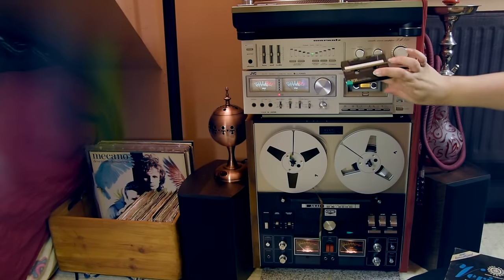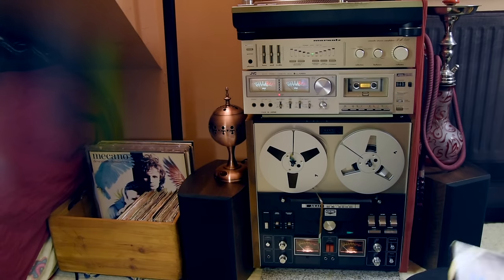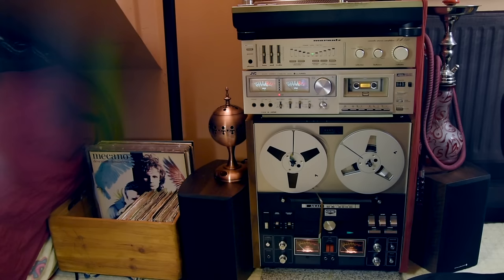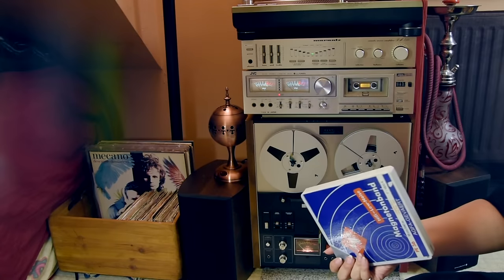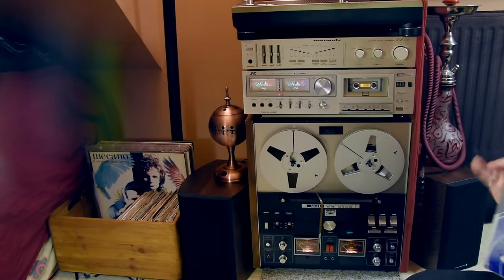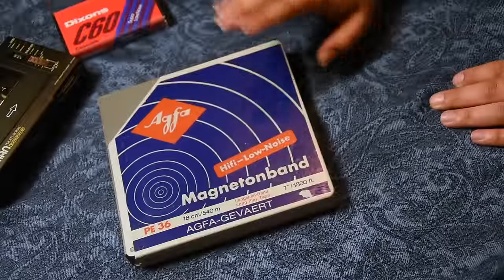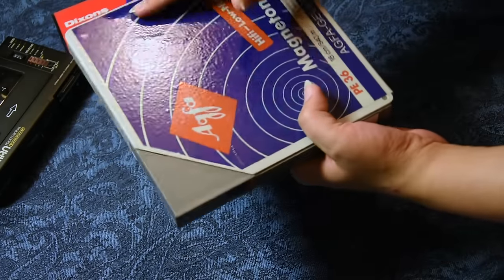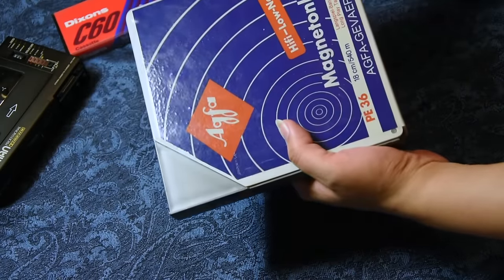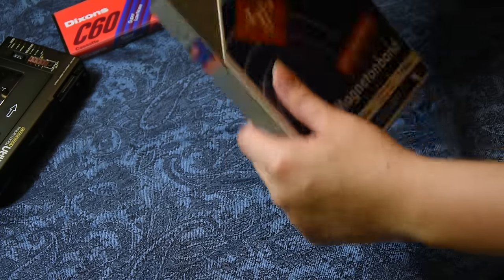I'm going to finish off with a little bit of an unboxing - a new old stock unboxing if you want to call it that. That is my brand new Agfa reel - it's like untouched. Because what I'm going to do is archive my vinyl records onto this. So here it is: the Agfa 7-inch reel, unused, unopened, new old stock. Well, I took the cellophane off and thought, why don't I make an unboxing? It's a bit late, but I haven't got inside this yet.